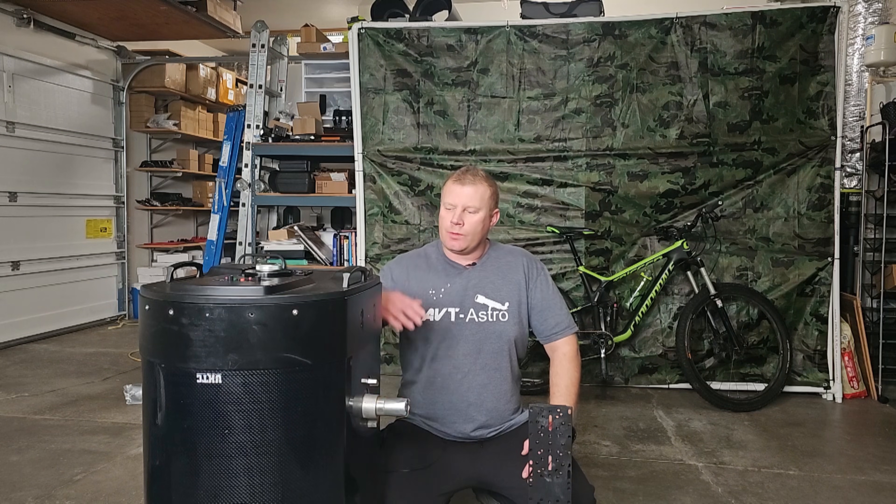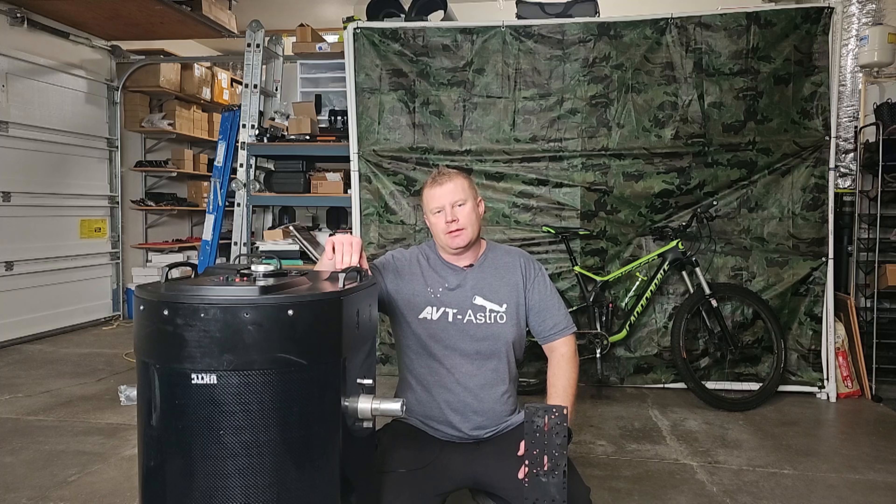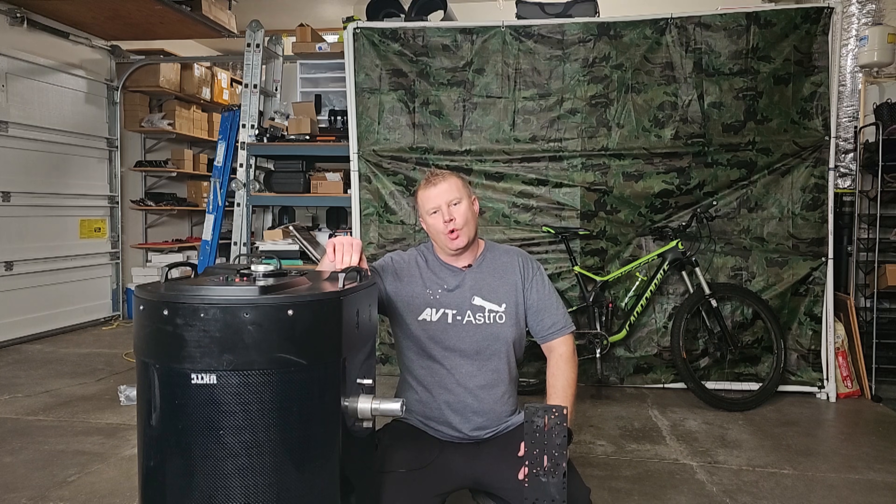Hey guys and gals, Vlad here with AVT Astro. Today I'm excited to introduce a new video series I'll be working on for probably the next couple of months — about me working on my Meade 16-inch RCX SCT OTA. I run a little astro blog called avt-astro.com and of course this YouTube channel, so if you're not subscribed please do consider subscribing. Over the years I've had the privilege of owning over 100 scopes and more accessories than I could count.